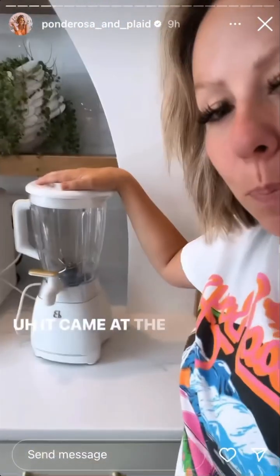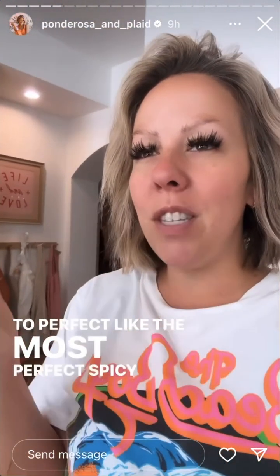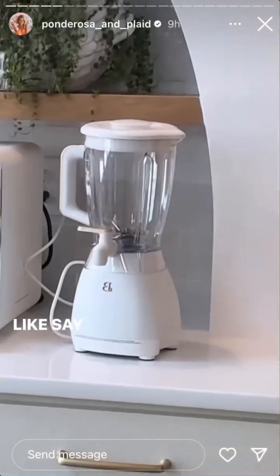It came at the perfect time because Quazette just texted me and said she knows what she wants for her birthday — she wants me to perfect the most perfect spicy margarita. And I was like, say no more.